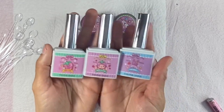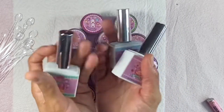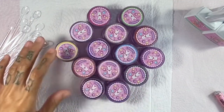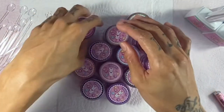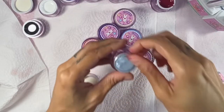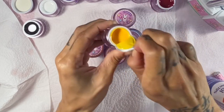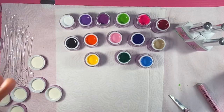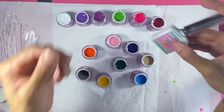I wanted to talk about this base coat and why it's so important to use a base coat before you apply your polish. It creates an adhesive bond between the nail plate and the gel polish so you don't get any damage to the natural nail. What really fascinates me about this particular base coat is that it can also be used as a UV nail glue, so you can apply soft gel nail extensions with it.